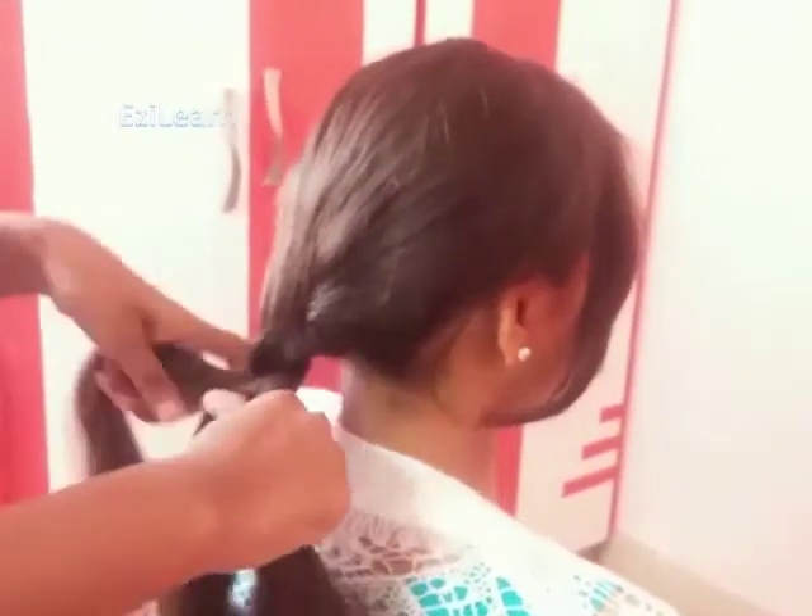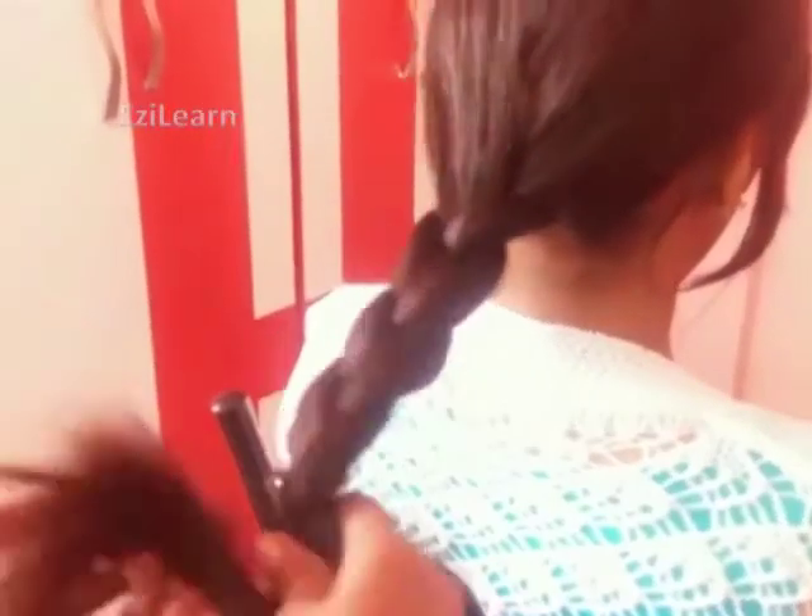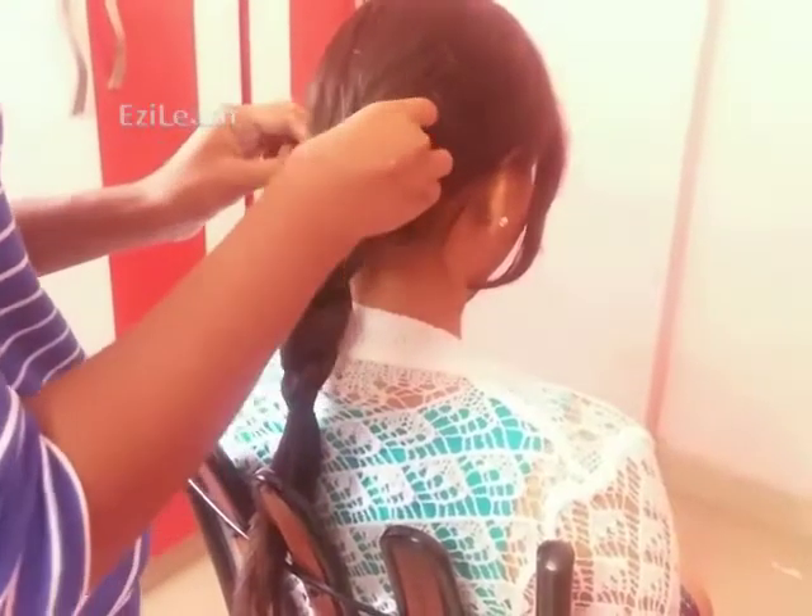Then take the third strand and cross it over to the first strand. Repeat the same steps along the length. At the last, tie up with a double bind.